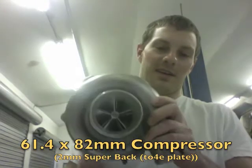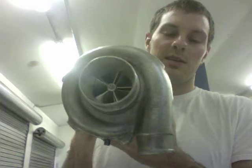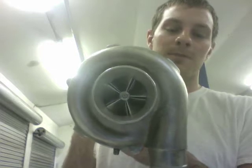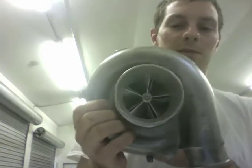Hey, it's Austin again. I wanted to show you this PTE 6169 turbo that I had to do a rebuild on. This is not the original compressor wheel — this is a Billet 35R compressor wheel. Originally this turbo does come with a 35R compressor wheel, but we went ahead and changed that out for the five-blade Billet 35R wheel.